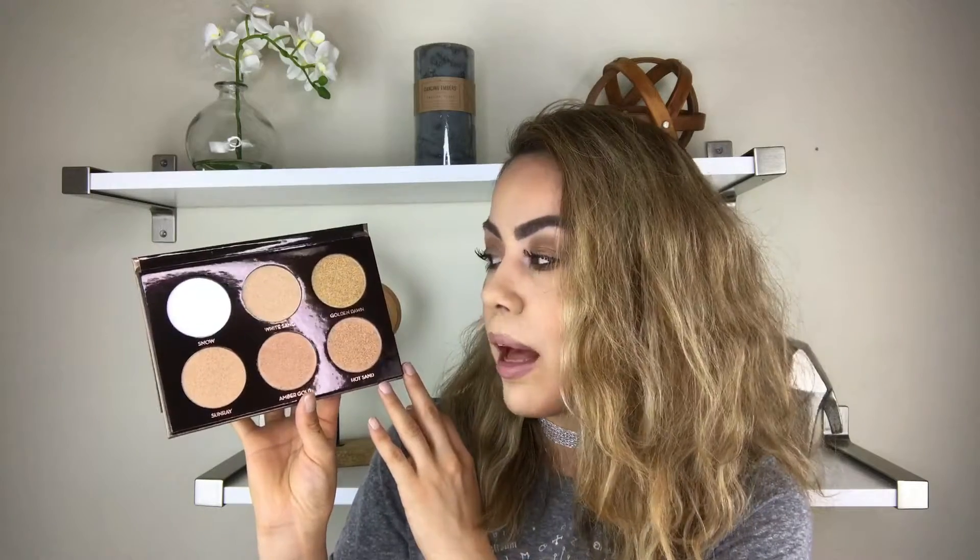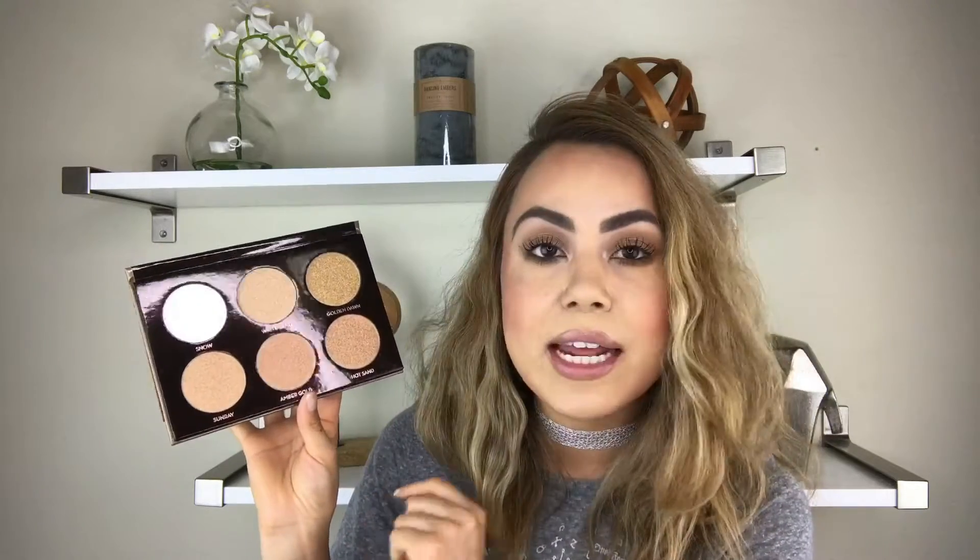It's like a drugstore item — you get so much for your buck. I think this is a great palette. If you're not really sure what colors to buy or you're not really into makeup, this is a great palette to purchase because there's a great variety and you can definitely find two to three colors that are going to be your favorite, so you can't go wrong.